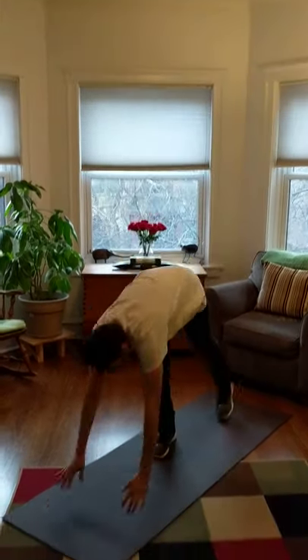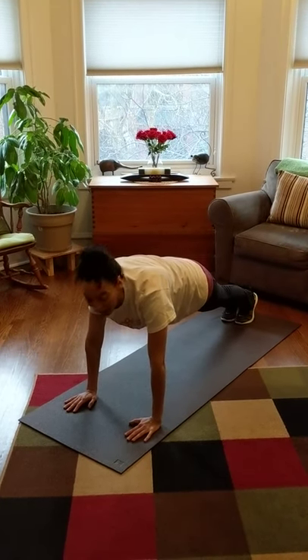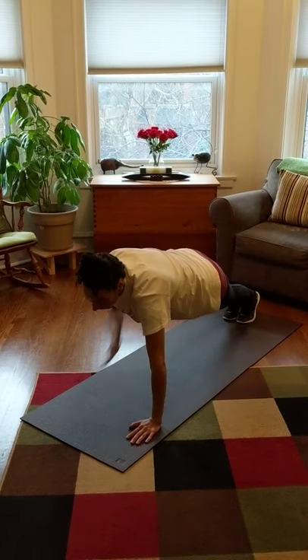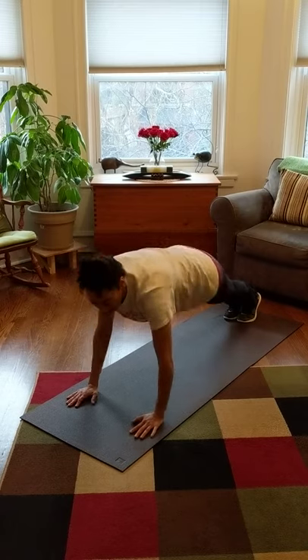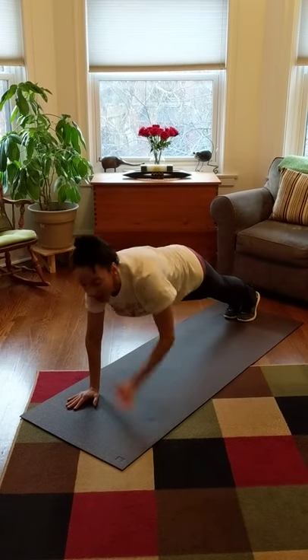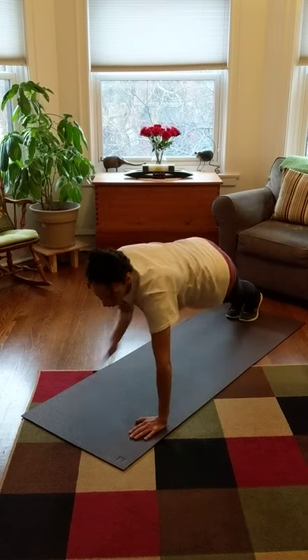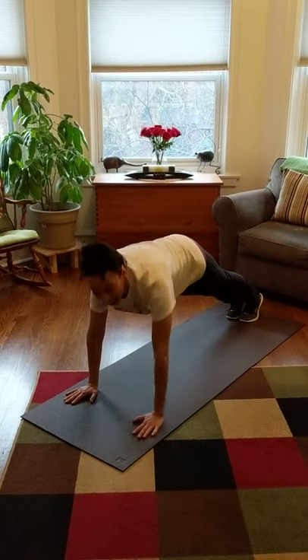All right, now let's do our planks, and we're going to go a little faster. Here we go — on your marks, get set, go. A, B, C, D, E, F, G, H, I, J, K, L, M, N, O, P, Q, R, S, T, U, V, W, X, Y, Z. All right, stand up again.